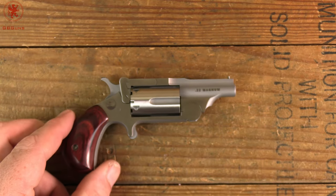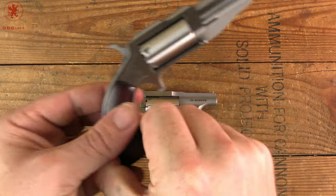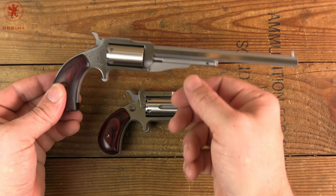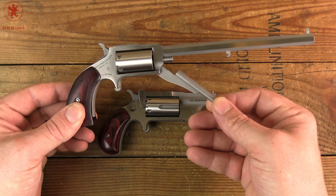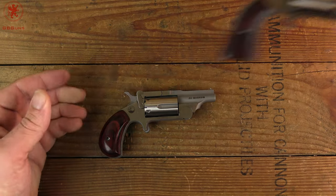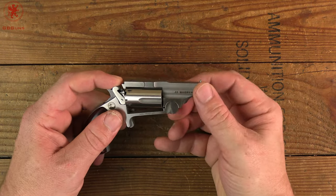We did do another .22 mag for North American Arms rather recently that will also be in the article — the Hog Leg. This is their 6-inch barrel .22 mag with a slightly different setup. What looks like a loading lever is actually protecting or concealing the rod that you pull out to drop the cylinder. Neat little piece. With this guy that's not necessary because it's break action.